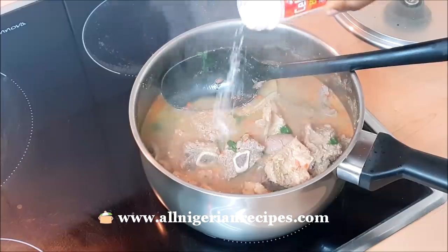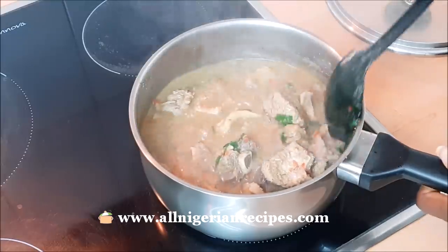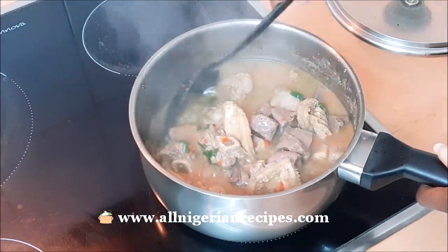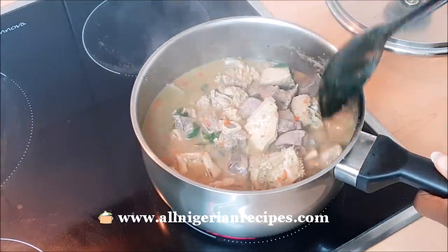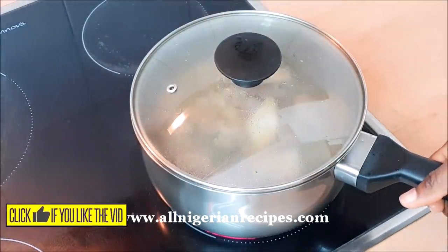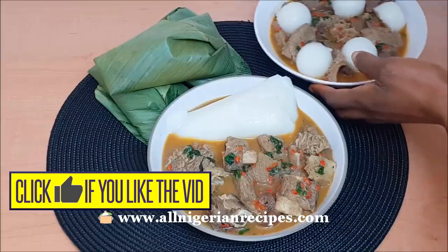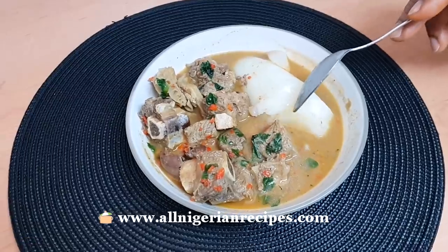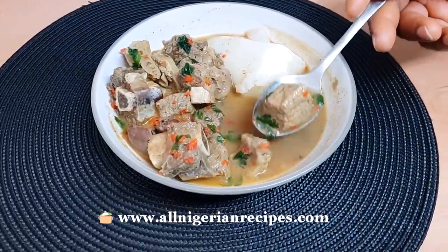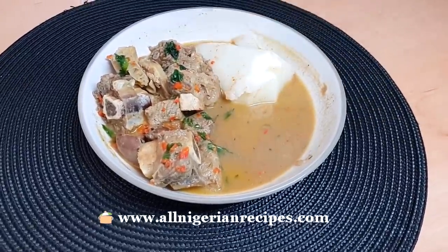You see that slight reddish tint? That came from the sweet peppers — I added them only to give a slight color to the pepper soup, that nice color you fell in love with in the other video. I've done my part by delivering this pepper soup on short notice. Have you done your part? Have you liked this video? Serve piping hot with the agidi we prepared the other day. Click the box on the left to see how I made the agidi, and the box on the right to see other delicious Nigerian recipes.